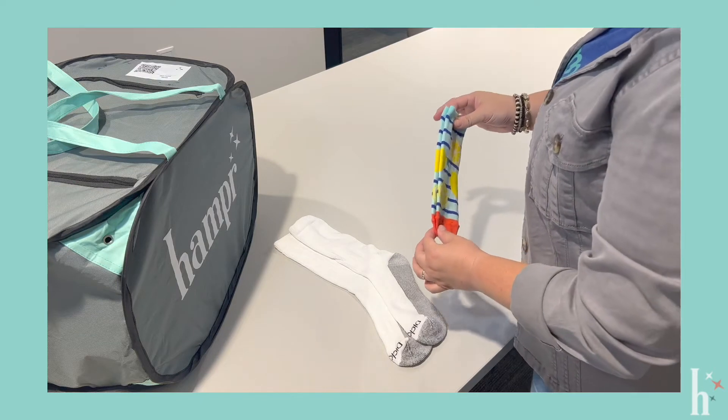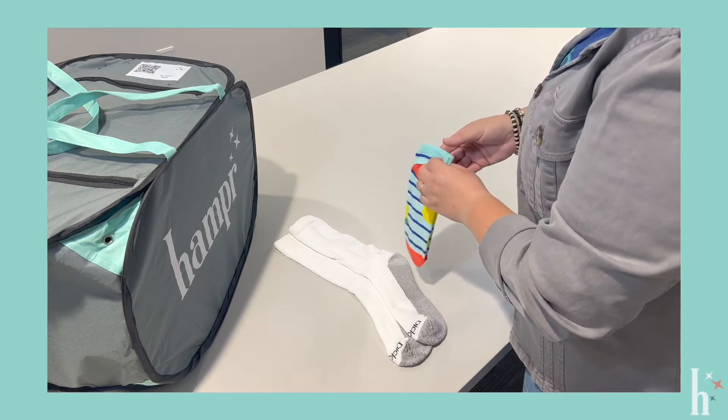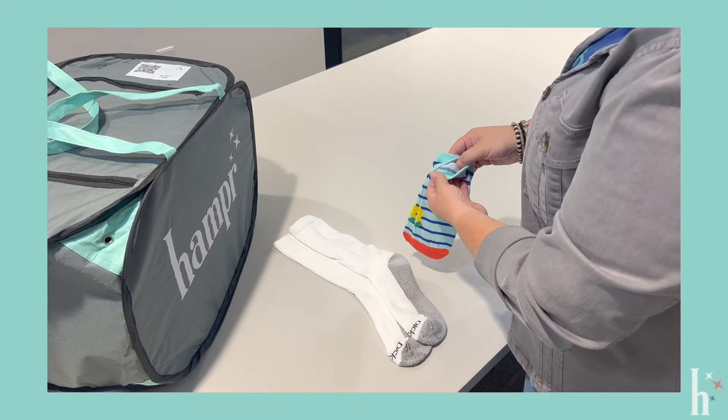Make sure that they are the same size, especially when it comes to children's socks — sometimes siblings have the same socks in just different sizes.